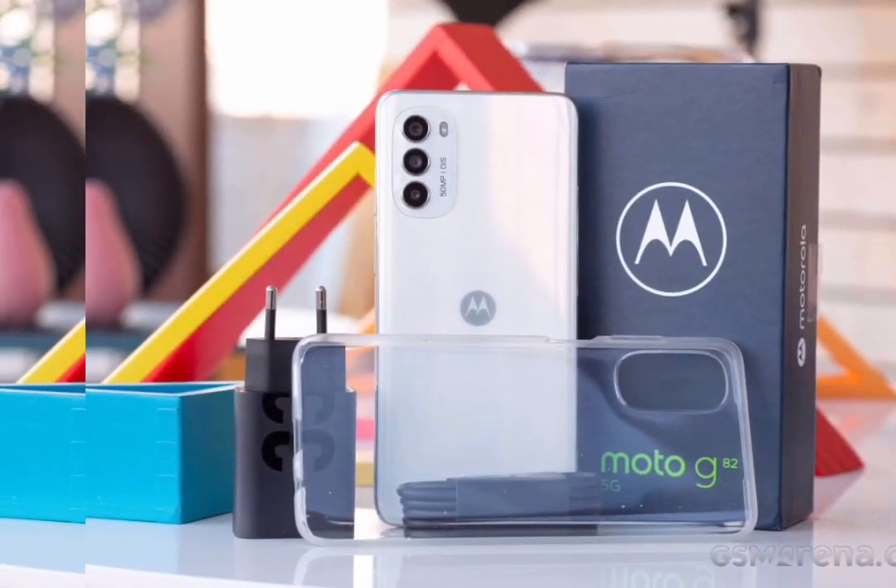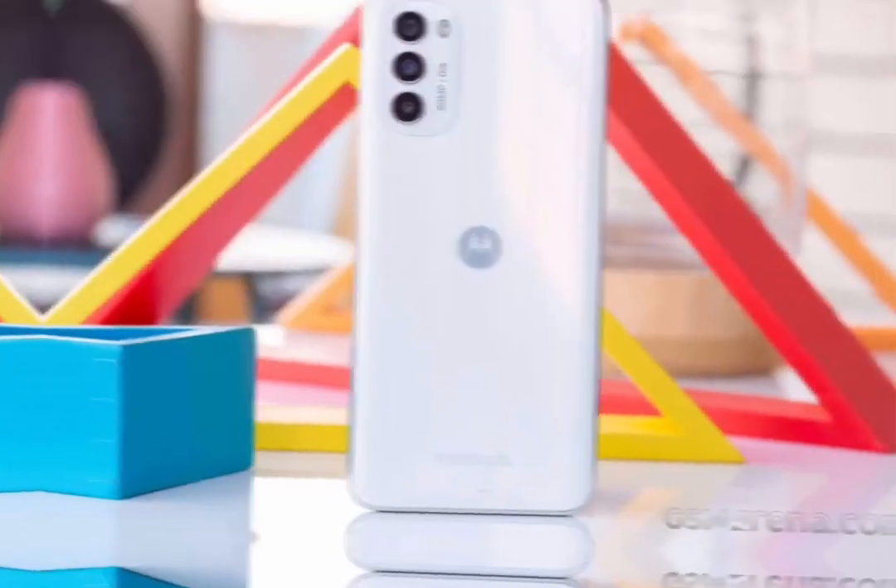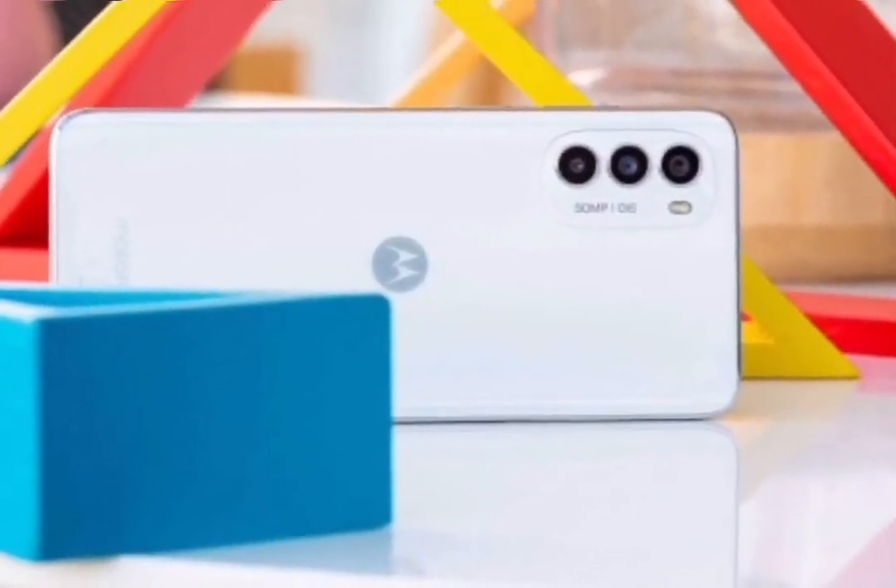The Moto G82 shares a lot of design cues with the Moto G52 and Moto G62. These three phones have very similar camera setups too, but the Moto G82 is the only one to offer OIS.